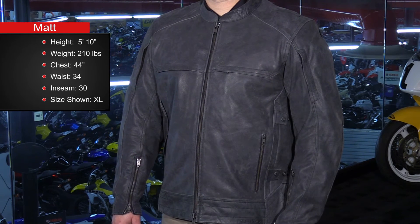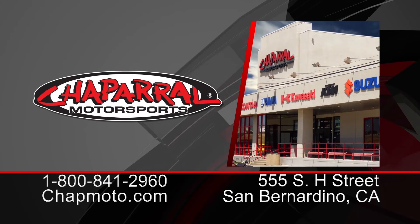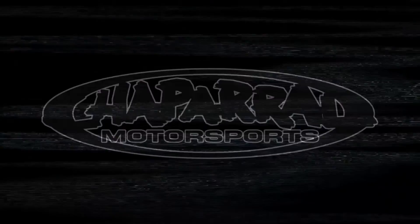I would order a size extra large in this jacket to fit me comfortably and for my specific taste. For more info, you can head to the product page at ChapMoto.com. Don't forget to subscribe to our YouTube channel. Thanks so much for watching, I'm Matt and we'll see you next time.